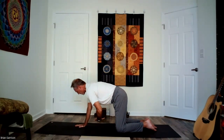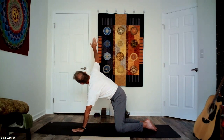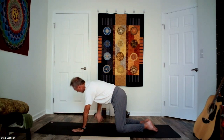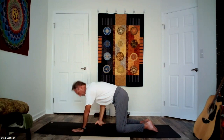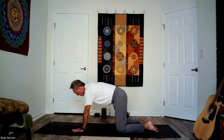One more — inhale open, exhale thread the needle. Inhale here, bring the left palm back underneath the shoulder, find length in the left palm, stay long, take your right arm off the long side of your mat. As you inhale, maybe rotate open to the right a little bit — maybe the arm raises. As you exhale, thread the needle underneath the body behind the left elbow, stay lifted. Find your rhythm, your pace, your breath. One more inhale open, exhale.